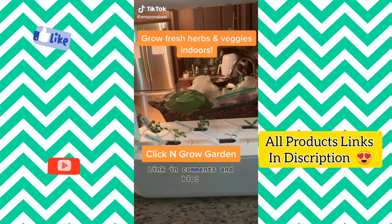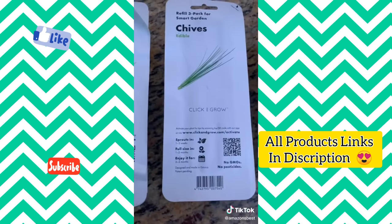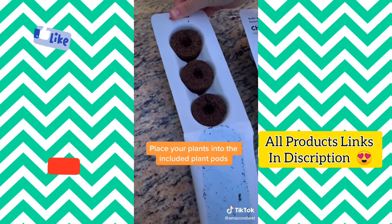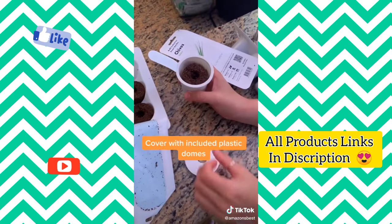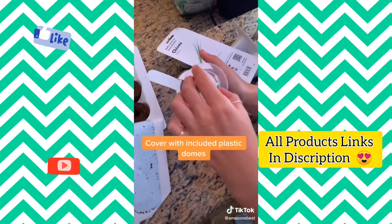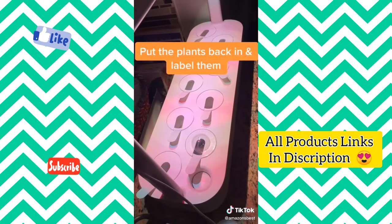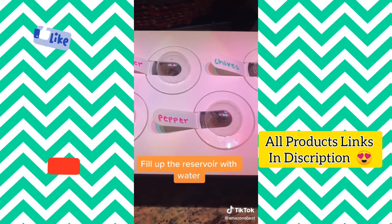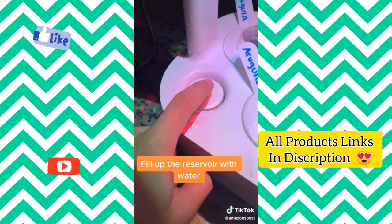This Click and Grow garden allows you to grow fresh herbs and veggies indoors. All you have to do is buy your plants — we're planting arugula, peppers, and chives — and place them into the included plant pods. Cover your plants with the included plastic domes to mimic a greenhouse effect, then put the plants back in and label them. Fill up your reservoir until the buoy hits the top of the surface, and then your herb garden is good to go.